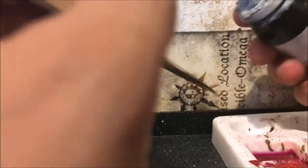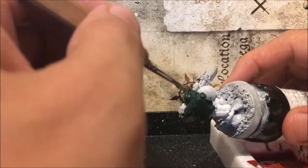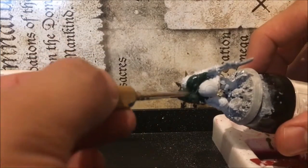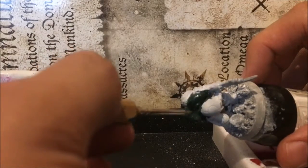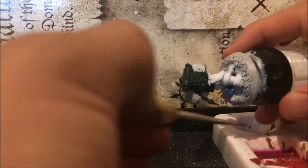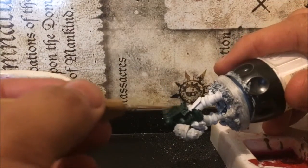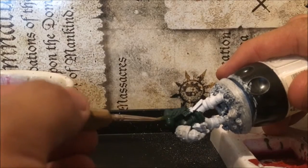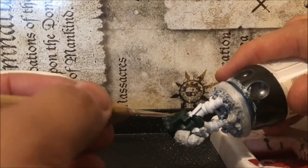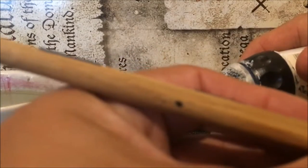I've always liked Dark Angels and their fluff, but I've never actually painted them myself. The main reason is that my brother's main Space Marine army is Dark Angels, so I've basically left all the Dark Angel stuff to him. He's always been Dark Angels, I've always been Space Wolves — so the age-old rivalry of Space Wolves versus Dark Angels has carried over to me and my brother.